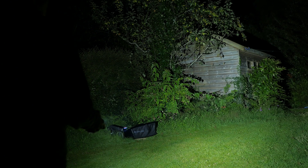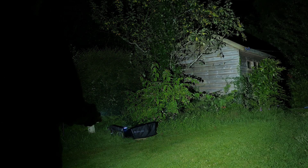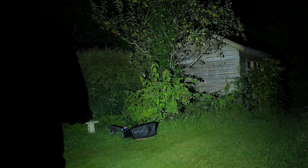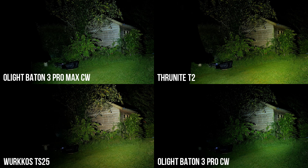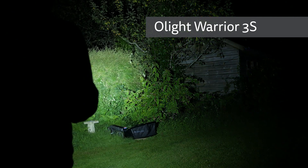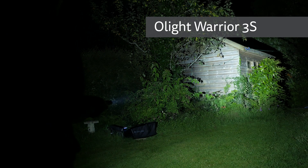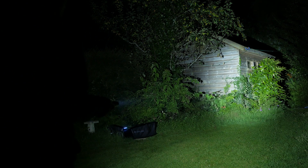The Baton 3 Pro Max has a very floody beam, rated at 135m range in turbo mode. This is actually less than the much smaller Baton 3 Pro with 166m of range. The Olight Warrior Mini 3 I'm also testing has 240m of range, again in a more compact form factor. You can see how its beam compares to various torches on screen. I'd prefer a slightly more focused beam, but that will come down to personal preference. If you're after a torch in Olight's lineup with a more focused beam that also runs off a 21700 battery, take a look at the Warrior 3S with 300m of range, though it's a fair bit bigger than the Baton 3 Pro Max.